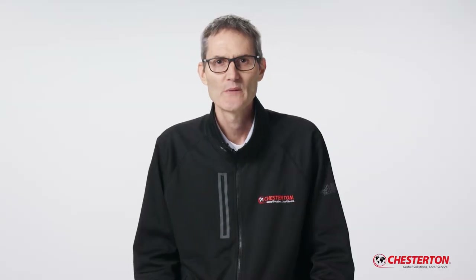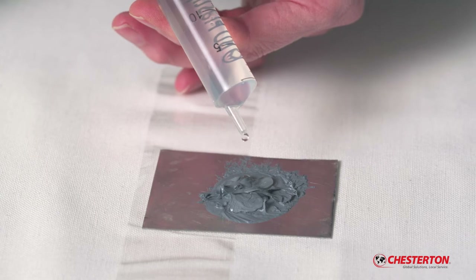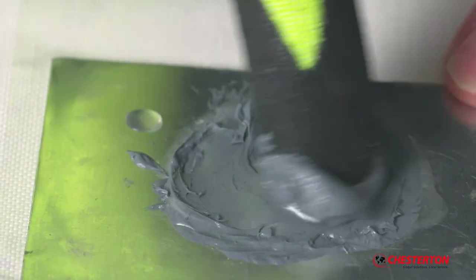By introducing about 15 drops of water in the middle, you can see how the water remains on top of the anti-seize. Even when I rub the water into the anti-seize, it doesn't penetrate the protective layer.